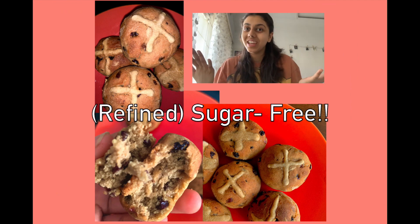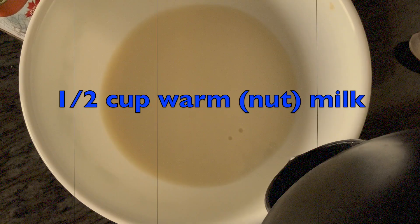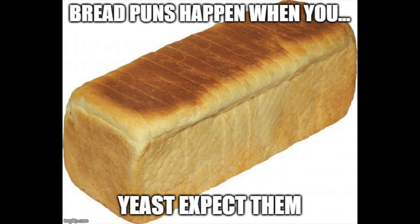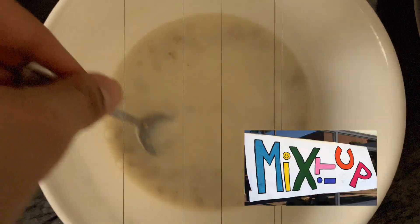Hi guys, happy Easter — even though it's most definitely not Easter, Easter works for the theme of this video. Enjoy vegan gluten-free hot cross buns! First you want to create an environment for your yeast: add in your warm milk, then add sugar or any type of sweetener to feed the yeast, stir it around, cover it, and let it sit for a while.